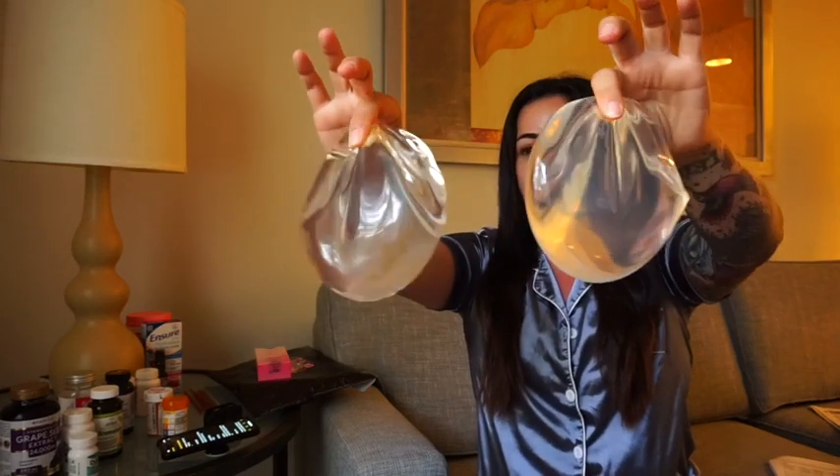Hey guys, it's Vanessa here. Welcome back to my channel. This is the second video about explanting, but this time I am explanted. Here are my implants right here. I can't believe they are out. I am feeling fantastic. You can just see that I'm glowing. I'm just so happy right now.